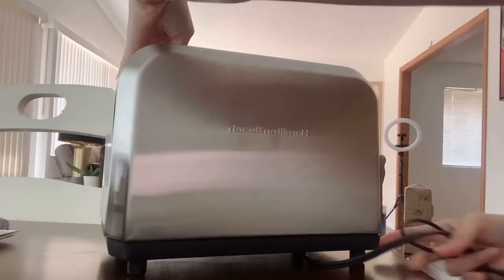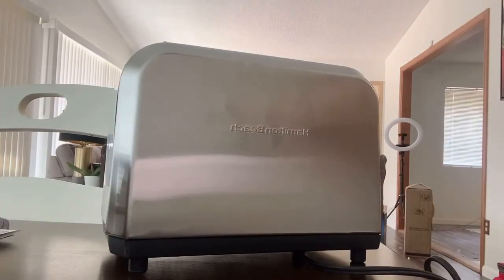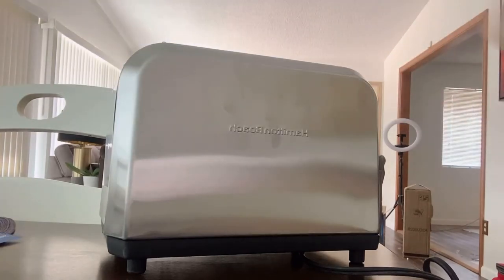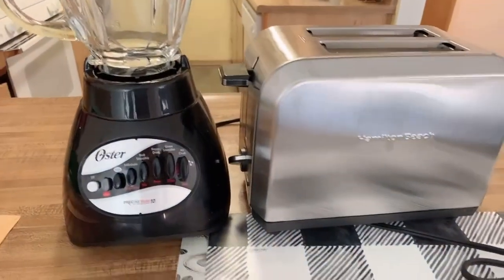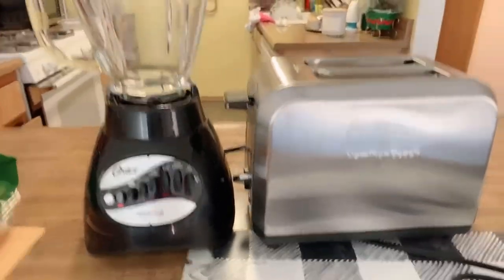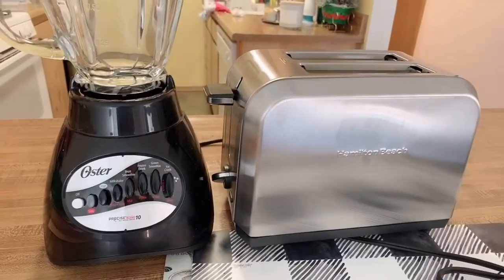So these are my purchases. Those are the things I bought from Target — my blender and my toaster. That's it. Thank you so much. Thank you for watching. Bye bye!